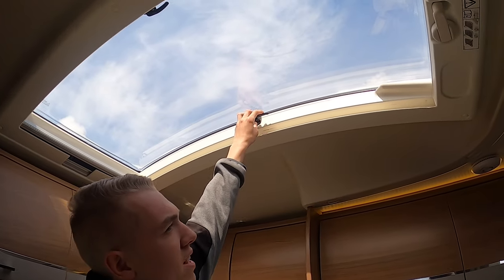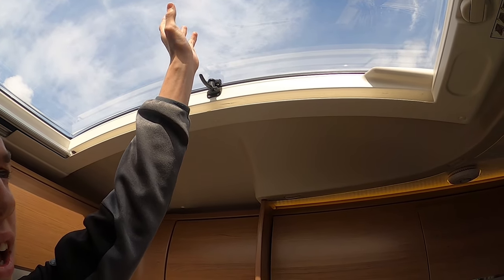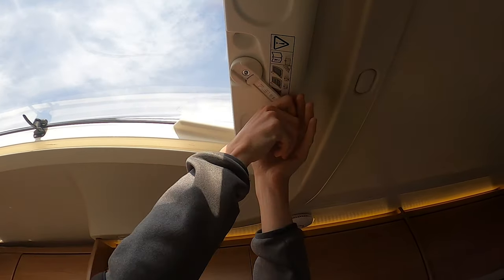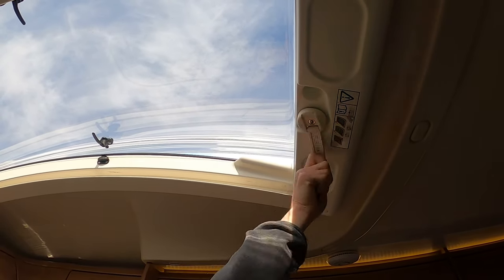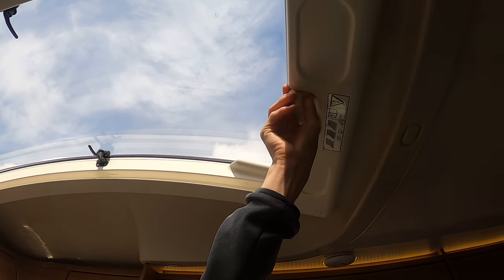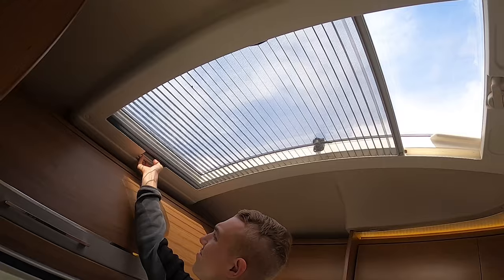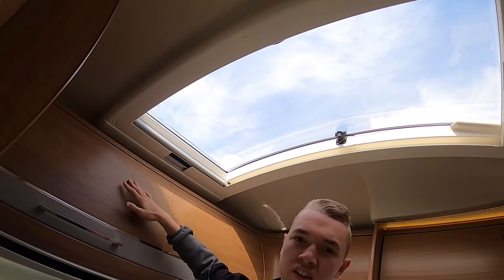To operate the main Heki roof light — the larger one in the lounge cab area — loosen the two arms off, turn it, and it'll open itself up to allow a breeze in. Just because it's over the cab doesn't mean it can be open when driving — it must be shut and securely fastened. At the front you've got your fly screen and your blackout blinds.